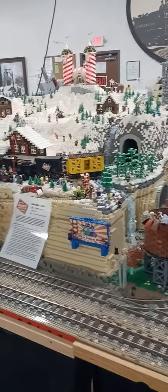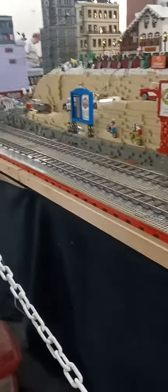Hey guys, this is a Lego layout. Look at this. That is cool. That's made out of Legos.